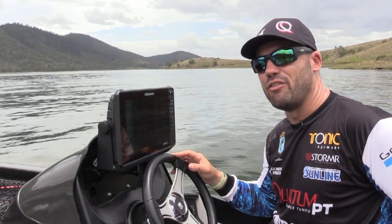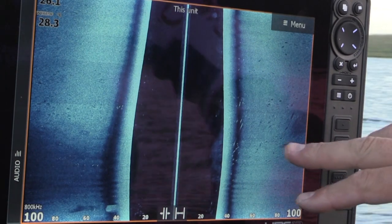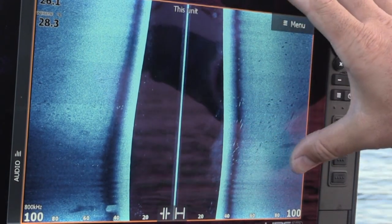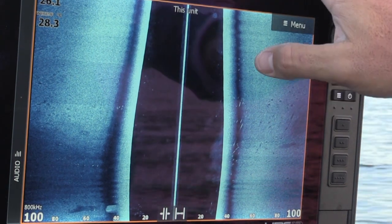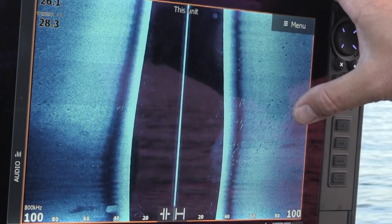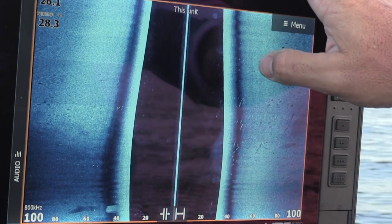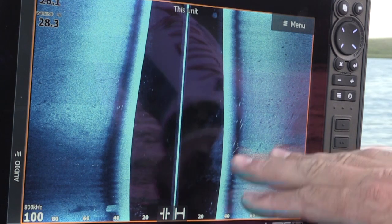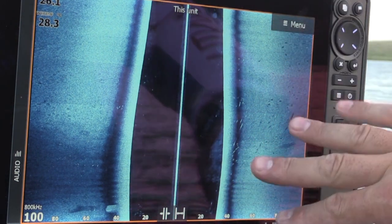Enough talking, let's go and try and find some fish. Check the detail out — this is all bass. You can see all their shadows. You can tell by these dots and these shadows how big these guys are. The distance between the dot and the shadow is actually how far they are off the bottom. This whole little depression here is chockers with them.